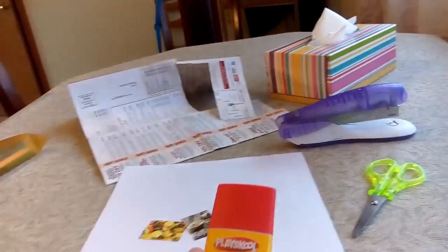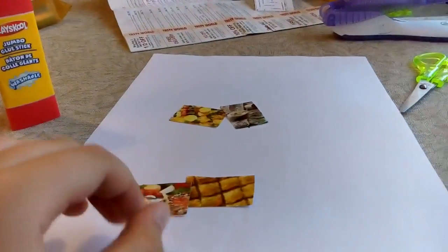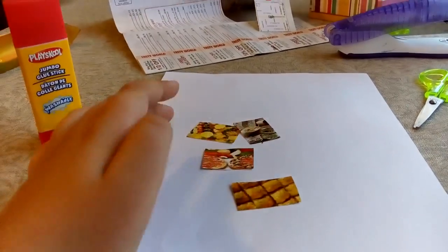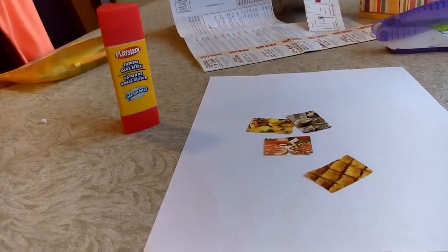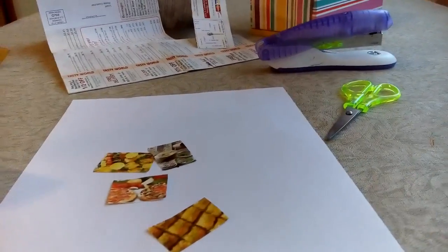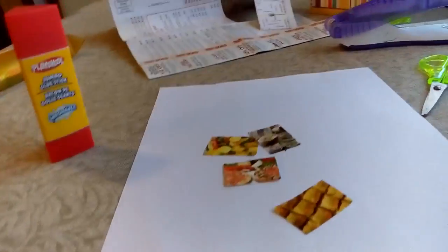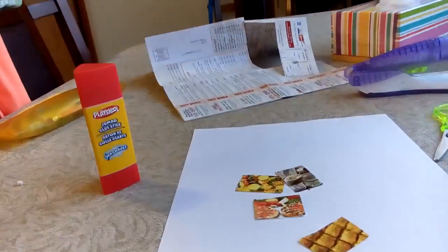You will also need a glue stick for this. You have to trace any of these pictures and make as many pages as you want. The book has to be big — like you saw with Barbie, they have big stuff, and we're going to make something similar to that.